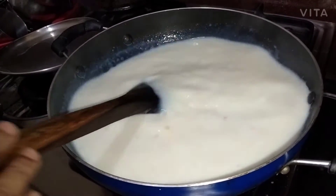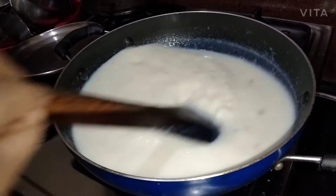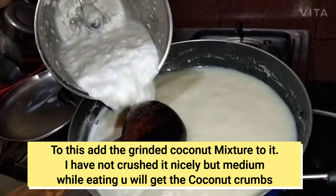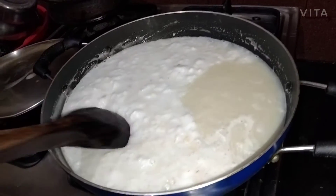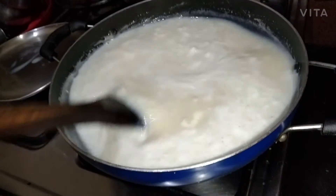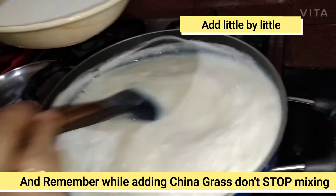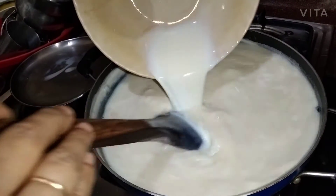We will cook it. We have to cook it. Put the paste in here. Put the paste in the sauce. Let's put some salt.